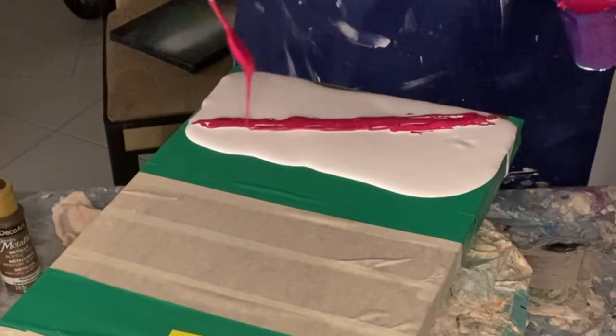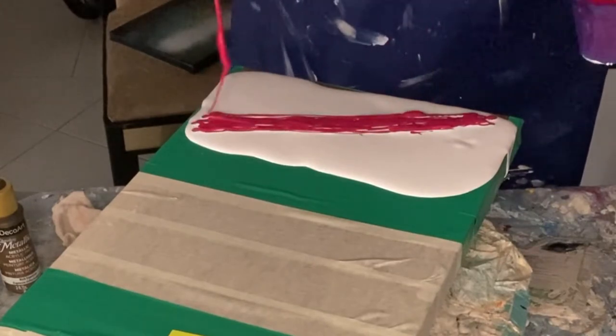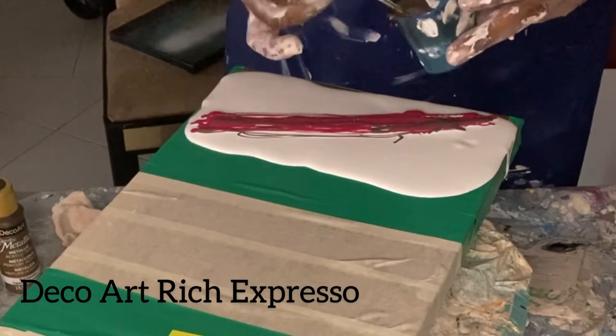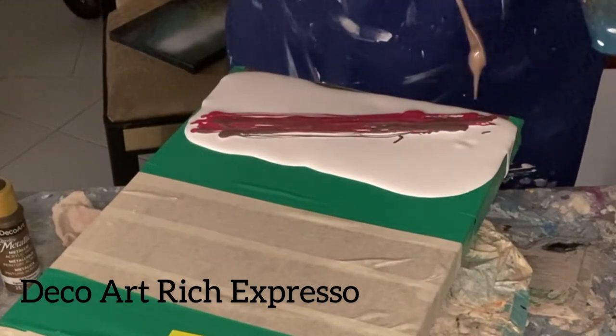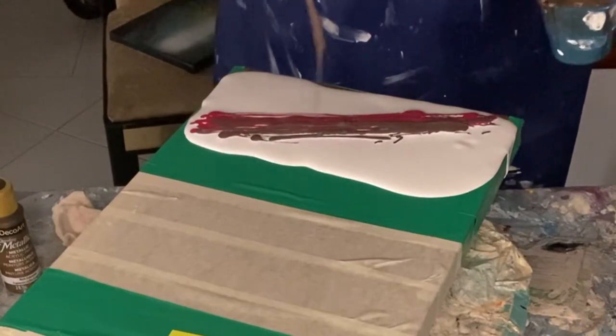For this piece I'm not using too many colors — I've decided on only three, and they're all listed at the bottom of the video. First I've applied Amsterdam primary magenta, followed by rich espresso from DecoArt.